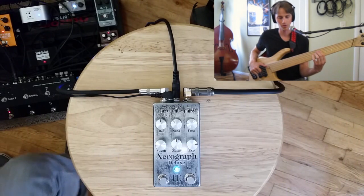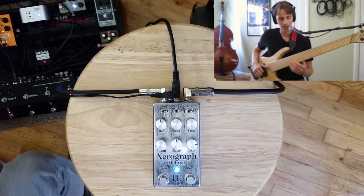Let's try a little bit of that, but with a little bit of reverb on afterward from the Eventide H9.